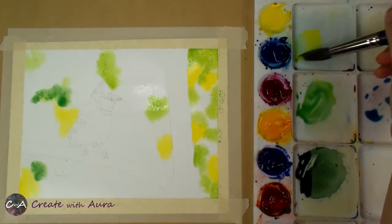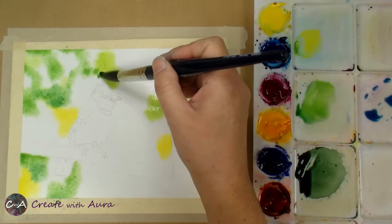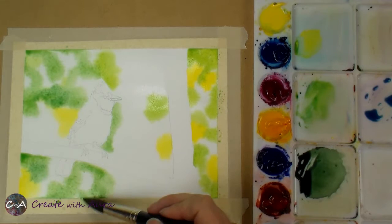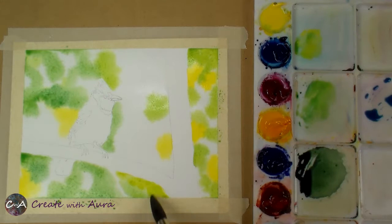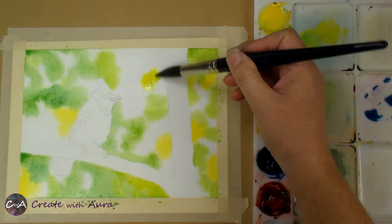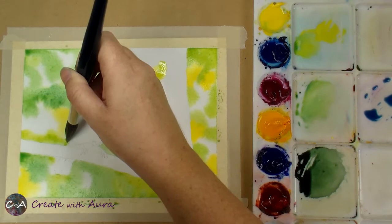I'm mixing up a little bit more medium green — it's a little darker than my first mix but still the same colors. I want to be careful to leave a lot of white areas for as long as I can because the paint will spread and I don't want to lose those white areas too soon. I want to preserve them in case I go back and add more yellow, being really careful as I get up to the bird and the branch.